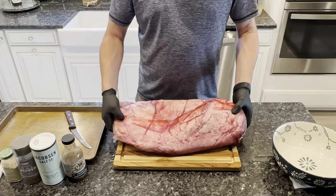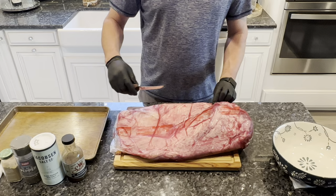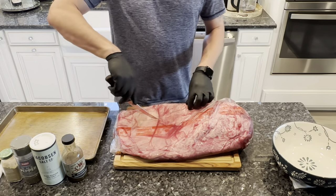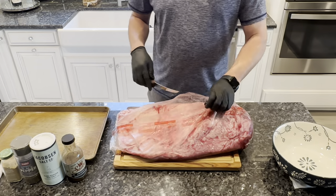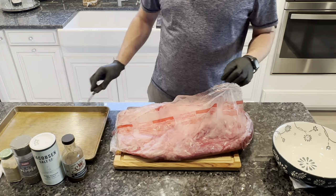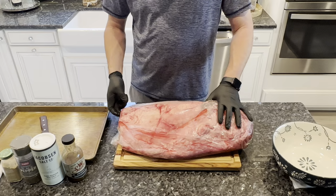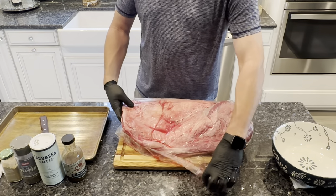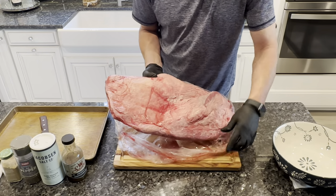Picked up a USDA Prime, it's about an 18-pound brisket from my local butcher. If you guys live in the Sarasota area, Alpine Steakhouse is probably one of the better places to pick up meat — always prime beef. You could get choice at like Costco or something, but I seem to do better with the prime. You're going to pay a little bit more, but definitely a better product in the end.